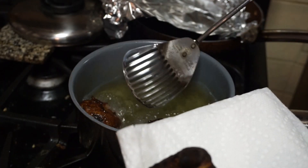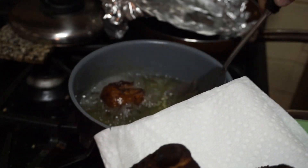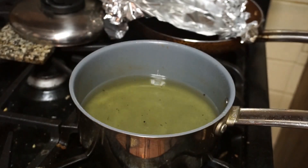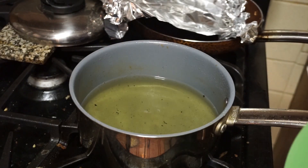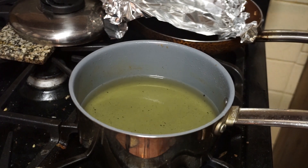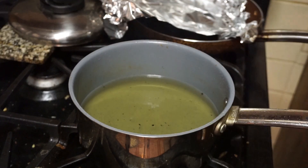If your oil is properly heated, they shouldn't be greasy at all, I promise. Things become greasy generally because the oil is not hot enough. So we are going to turn off the stove now and let this go.